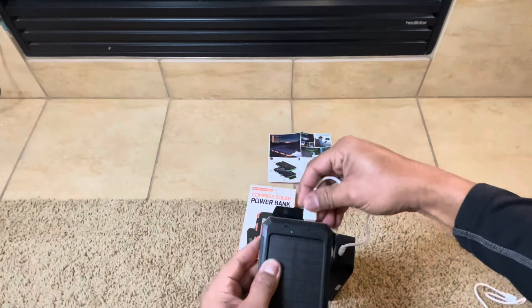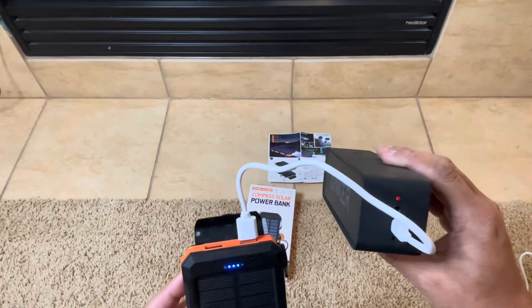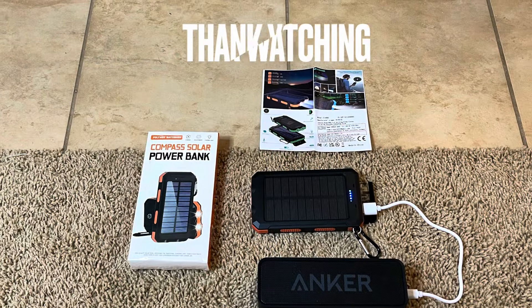What I'm going to do is test it with an Anker speaker — I'll put a link in the description for that as well. This is one of my favorite little speakers, a good budget speaker. It sounds pretty good, to be honest, and holds a good charge. So I'm just going to charge it with that.